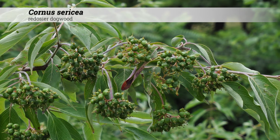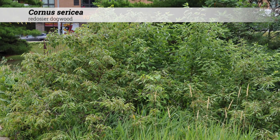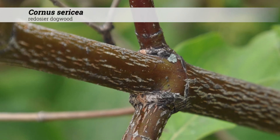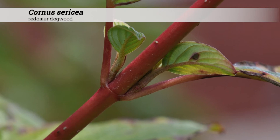Cultural information for Cornus sericea. These are hardy from zones two to seven, best in full sun but will tolerate part shade. They tolerate a range of soil pHs from acidic to alkaline, five to eight.